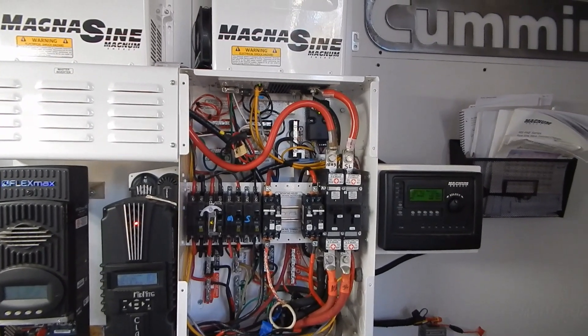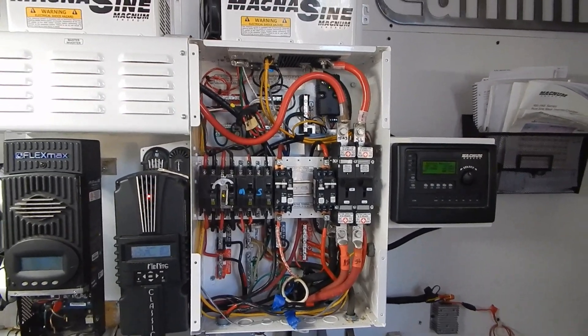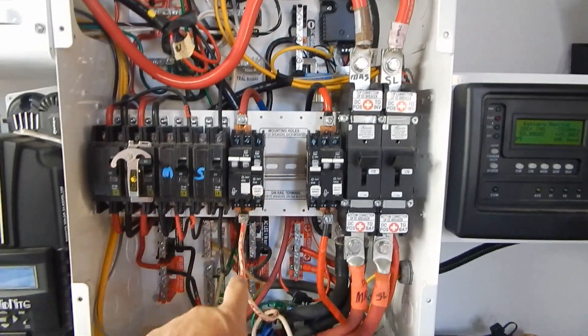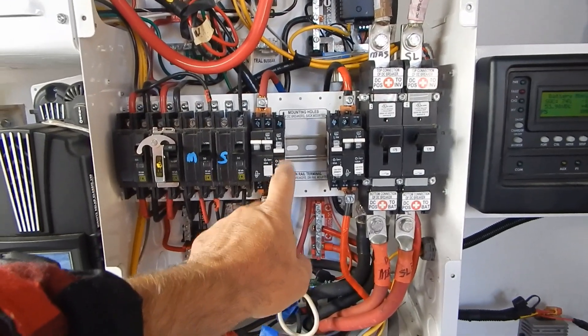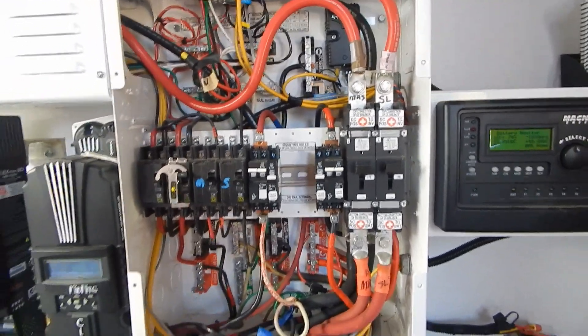That's what the inside of the Magnum panel looks like. I've got to run a negative and a positive to the battery bank, which would be this breaker, and then I split the PV in lines which were here. Now the Outback is going to go through here — 63 amps in, 63 amps out — more than enough.